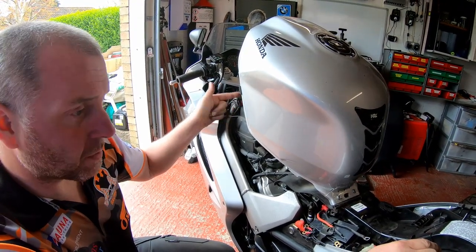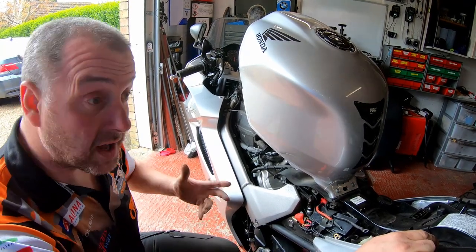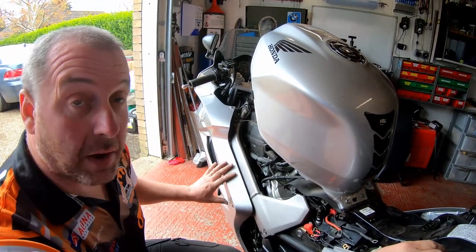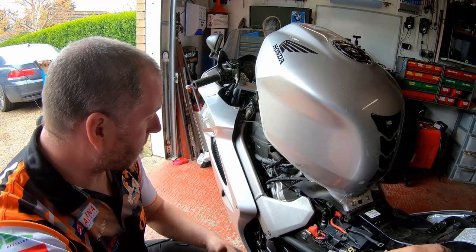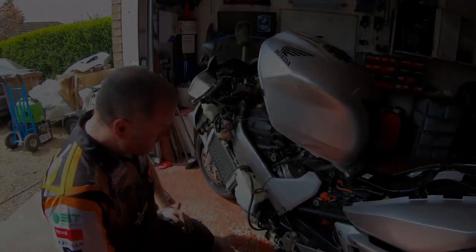Next thing to do is the stator wiring. We've got the original plug on the other side which we're not using. What we're doing is hardwiring it directly to the connectors where it comes out of the engine casing. In order to get to that I need to take the panel off on this side, so I'll whip the panel off and bring it back in when I'm ready to go.